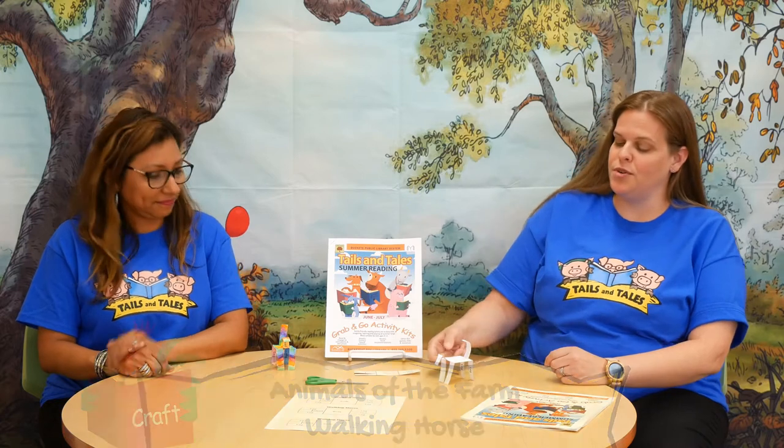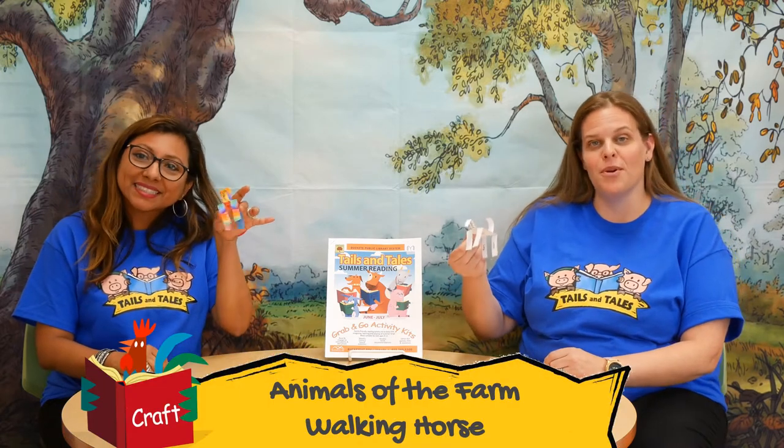Other farm animals include pigs, goats, chicken, sheep, and horses — just to name a few. And today we're going to show you how to do the walking horse activity from your activity kit.